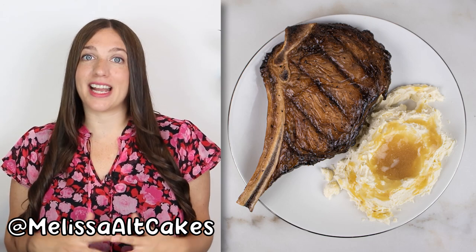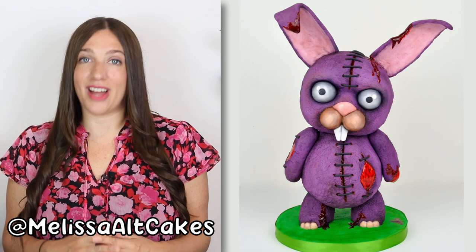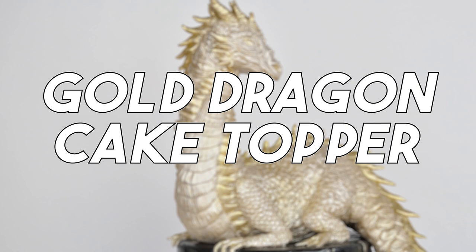My name's Melissa and I'm an artist. I create cakes, sculptures, and a lot of other cool things. Today I'm going to be sculpting a gold dragon cake topper, and in next week's video I'm going to be making the geode cake that she sits on top of. Let's get right to it.